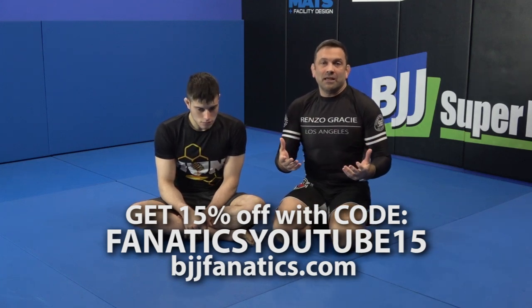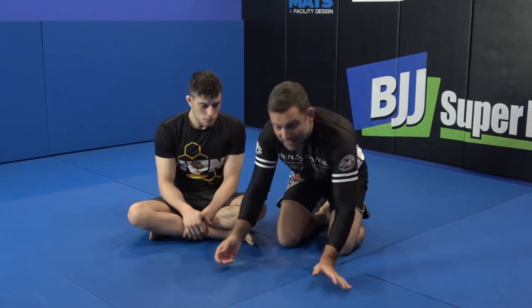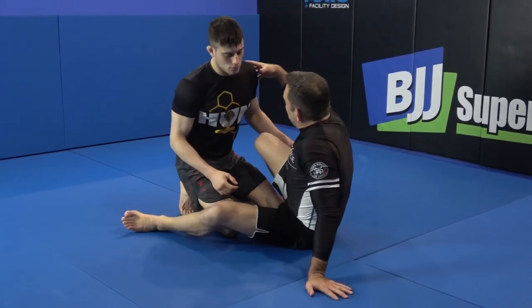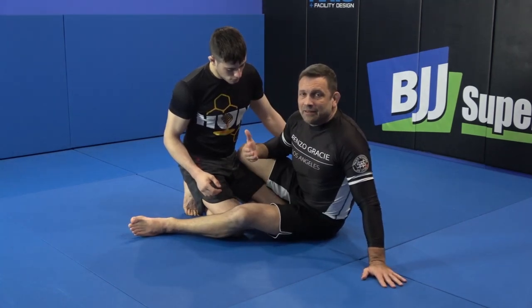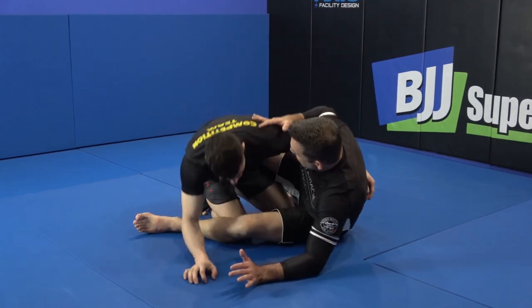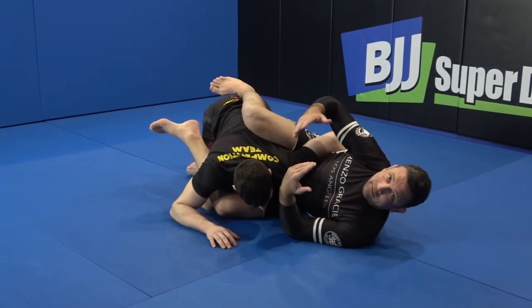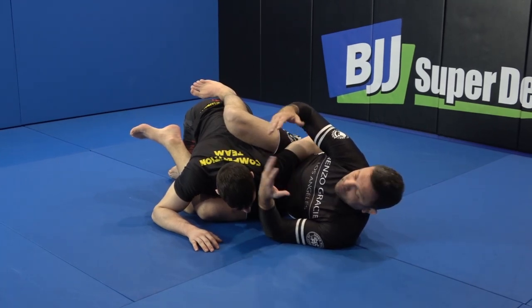Let's take a look at what the guard is and what some of the common goals will be, and potentially how it relates to some other things. It's a guard that requires Kyle's arm to be around my waist — that is the requirement you must have to have this guard. His arm is going to be wrapped around my waist and I'll be on my side. We're going to take a look at the real meat and potatoes of how we lock up the guard.